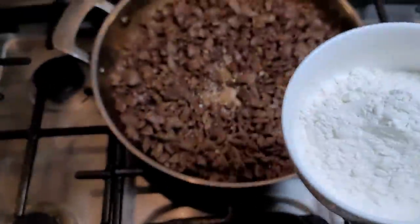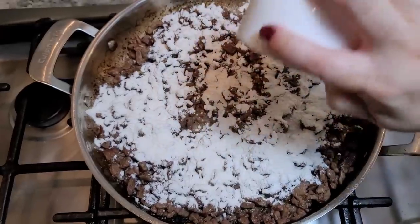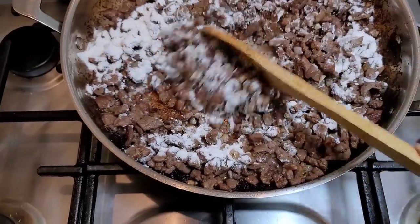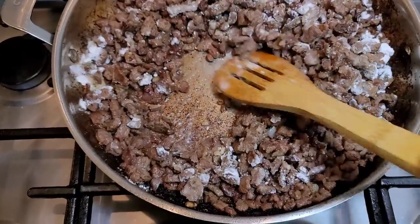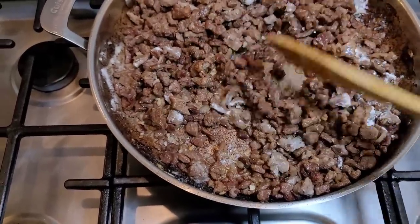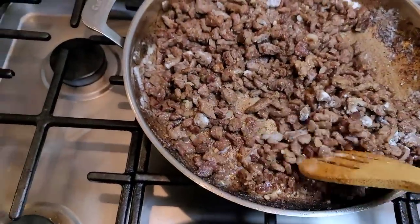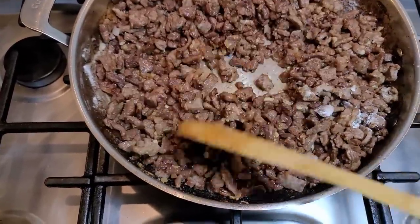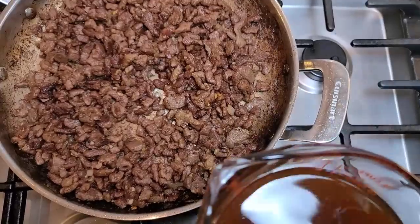Let's add the flour — this is a half cup of all-purpose flour going in. I'm just going to shake it evenly all over the beef, and with the rendered fat at the bottom of the pan, this is going to create a roux. You want to coat the beef and cook it until you get a crust on the bottom — it'll take a minute or two. You can see all that fond on the sides of the pan; that is going to give the gravy depth of flavor and color. That's why it's important that you truly brown the meat and sauté it very well. Now it's time to add the beef broth.